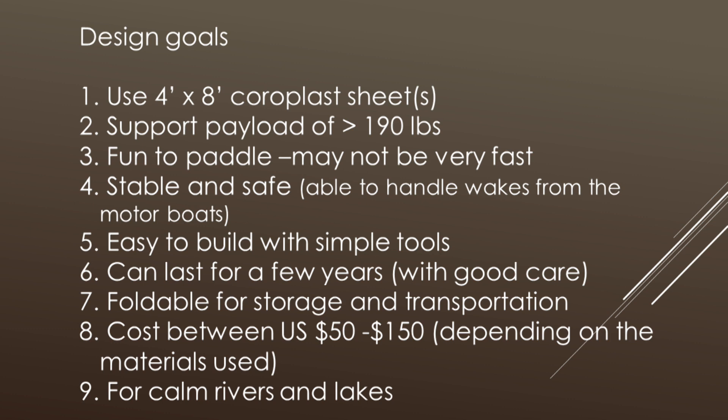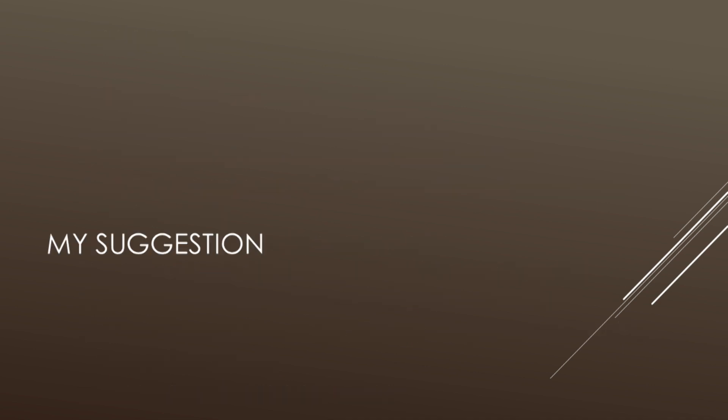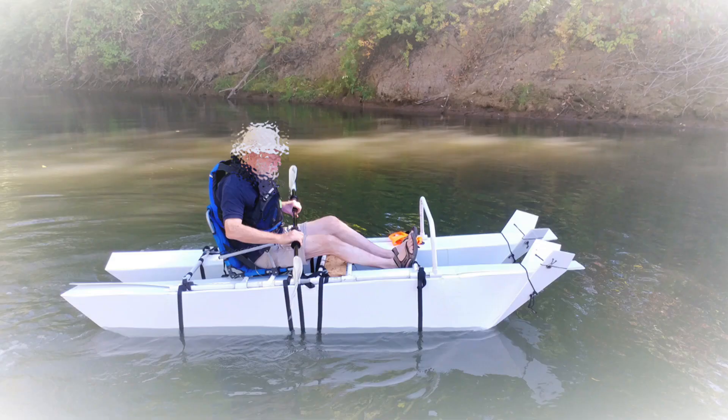It has to be stable and safe — you may encounter wakes and waves and you need to handle those conditions. It has to be easy to build, and the boat should last for a few seasons. Foldable is one of the major requirements, and cost-wise I still want to keep it as low as possible. All the boats I designed are just for rivers and lakes, not for ocean-going or white water. My suggestion today is to build a pontoon boat.